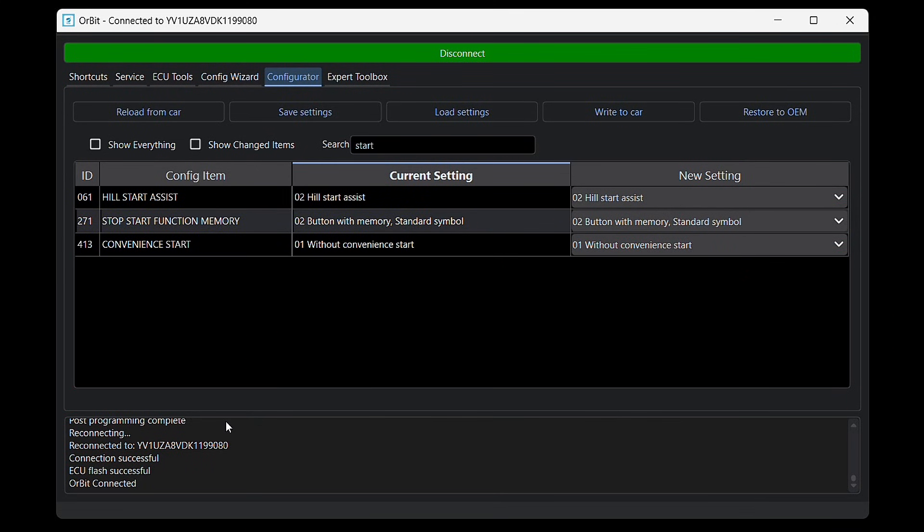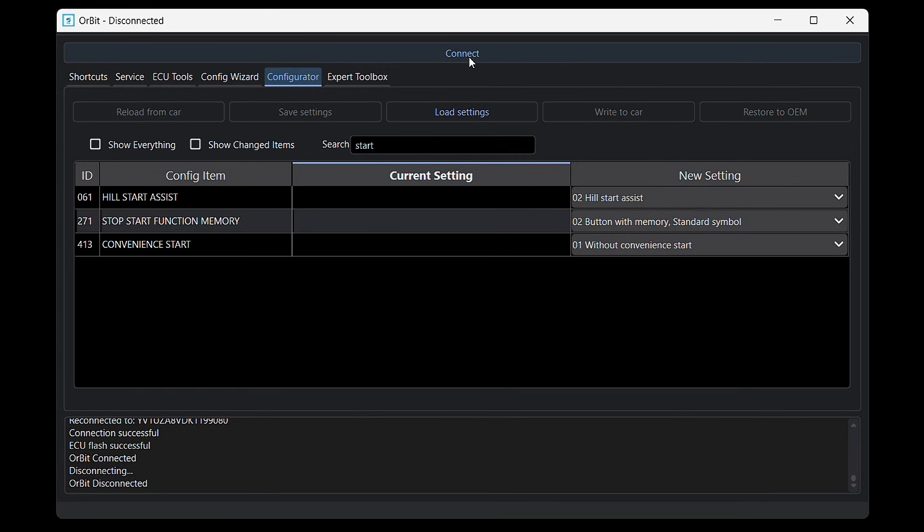And that's it. The log shows that the ECU flash was successful, so I'll go ahead and disconnect Orbit. Now I'll switch over to the car to check the new setting.